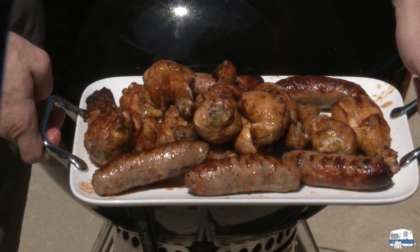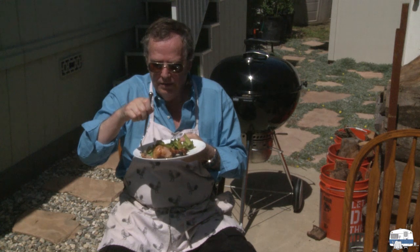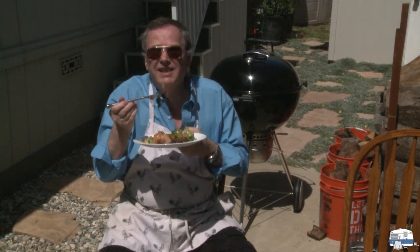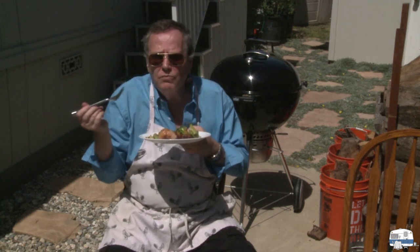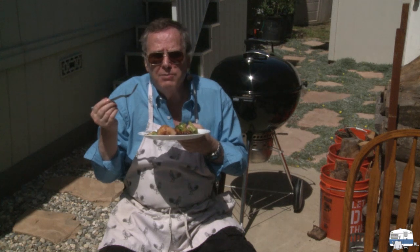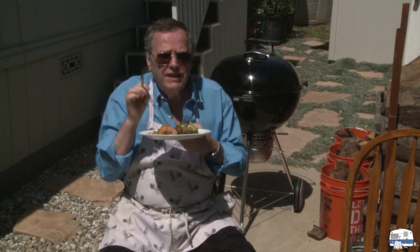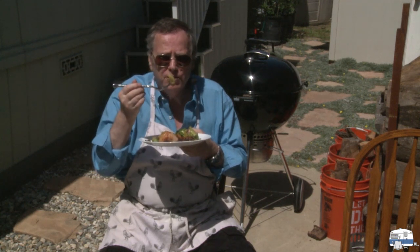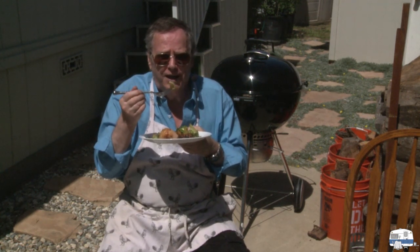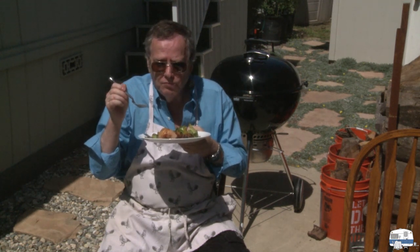Here is the plate of our grilled food. Eric is behind the camera so I can't show him eating, but tasting the food — yes, I do live near the airport — it is melt-in-your-mouth tender, and that barbecue sauce gives it just enough flavor without overpowering the chicken. Brussels sprouts — I know a lot of you hate them, but I love Brussels sprouts. We're going to enjoy our dinner.